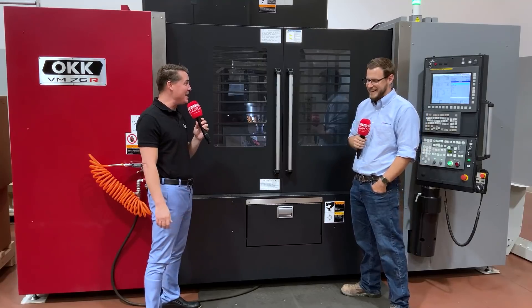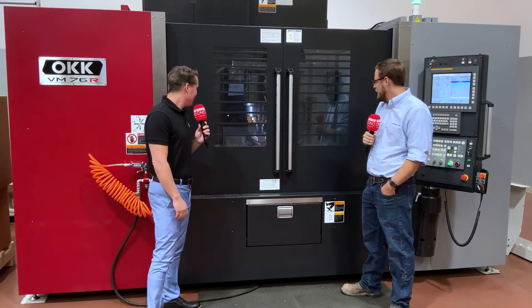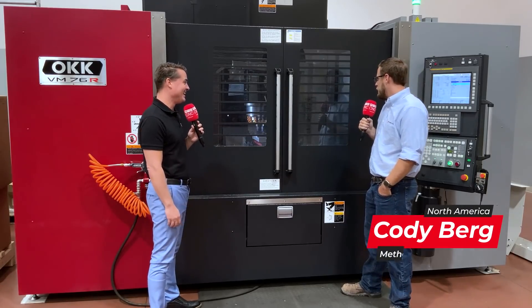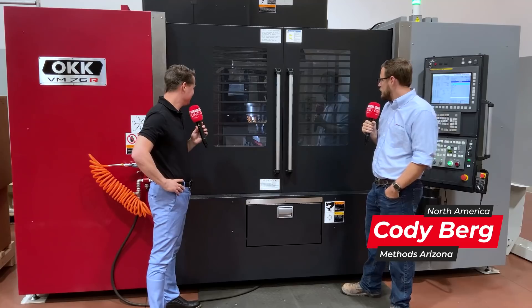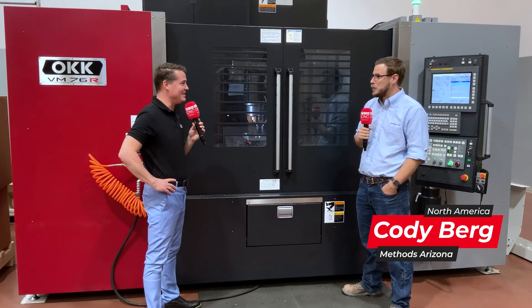Cody, thank you for being a part of MTD North America and discussing this topic. I can barely hear what's going on. Right now we're using a five-inch face mill doing a 300 thou depth of cut at 1200 RPMs and 40 inches a minute on cold roll 1018.